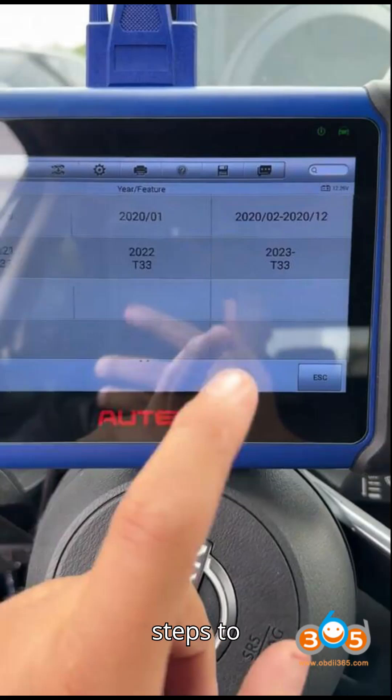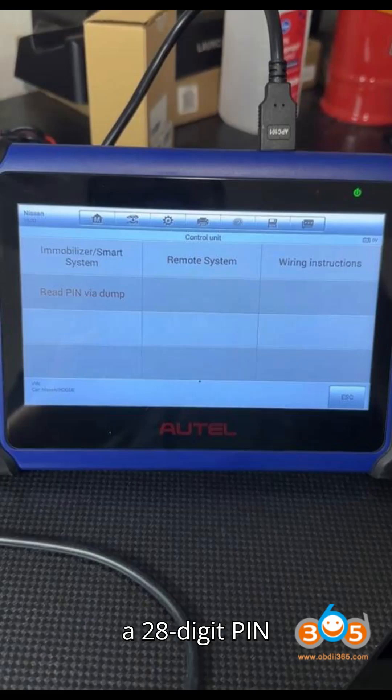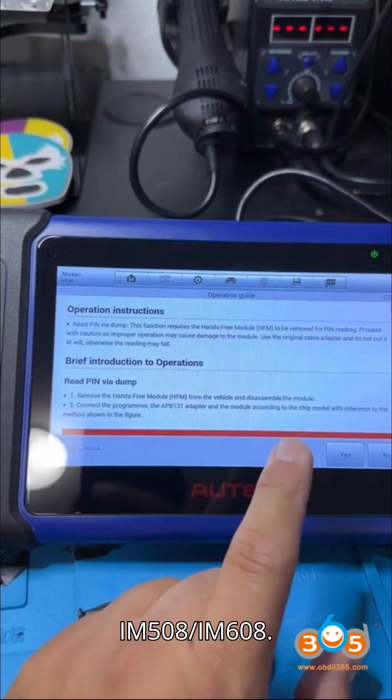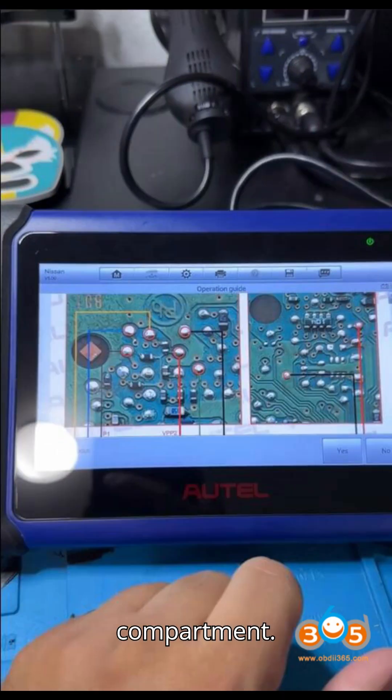The key points and steps to resolve this issue are as follows. Problem Overview: the Auto IM-608 asks for a 28-digit pin code, and the Nissan BCM40 Gateway Connector does not work with Auto IM-508 or IM-608. The solution involves obtaining the pin code from the hands-free module (HFM), located above the glove compartment.